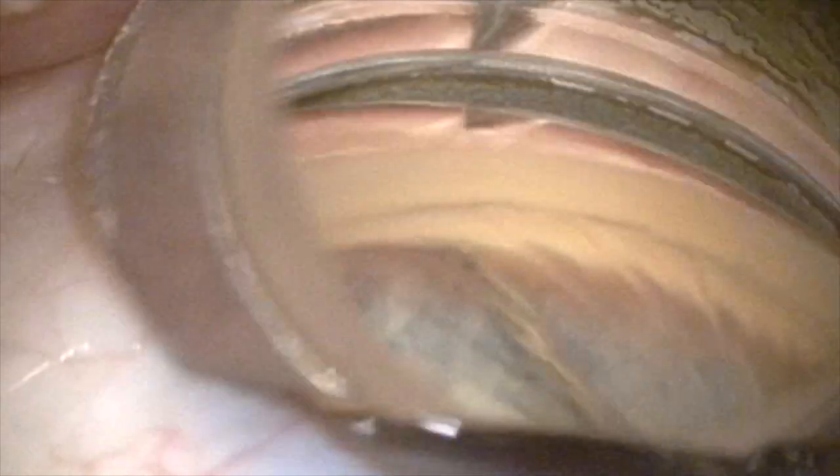Here we've rotated the patient's head 30 degrees away from the surgeon and the microscope 30 degrees toward the surgeon. I can visualize the stent, focus on the trabecular meshwork, and now I'm passing the eye stent through trabecular meshwork into Schlemm's canal, and you can see it slide nicely.